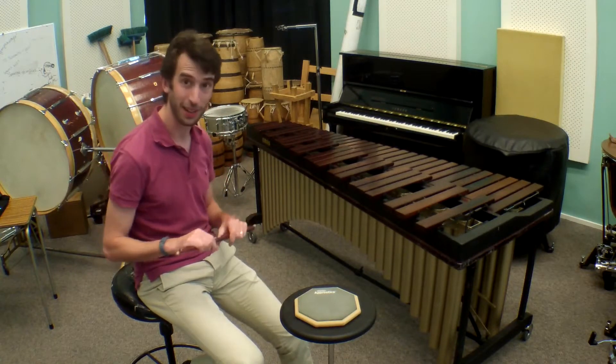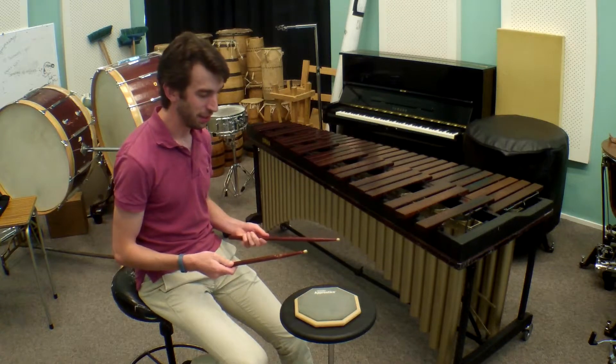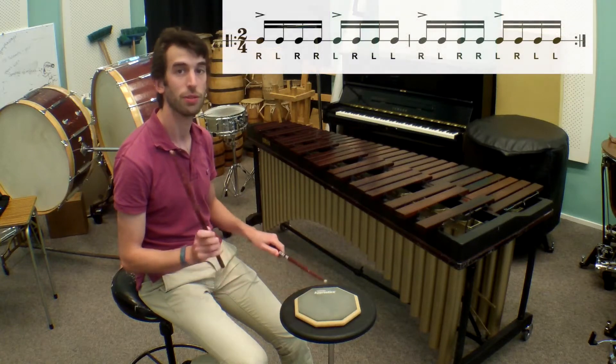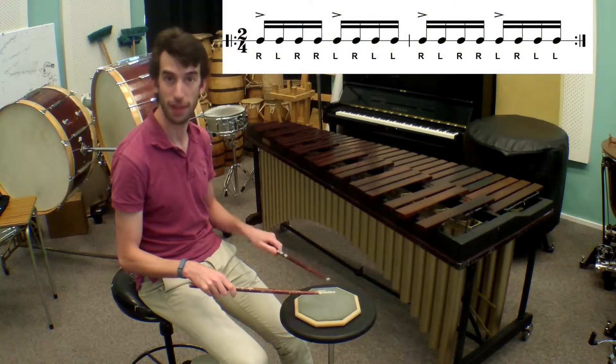Okay, so the idea with a paradiddle is that you play right, left, right, right, left, right, left, left.